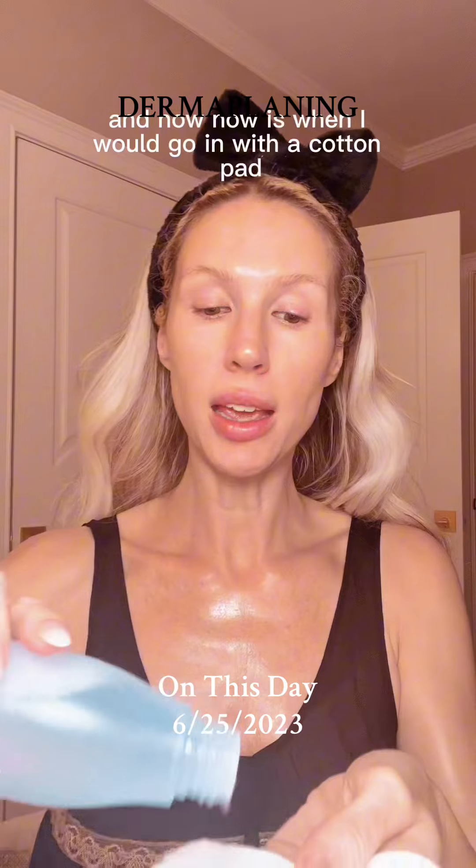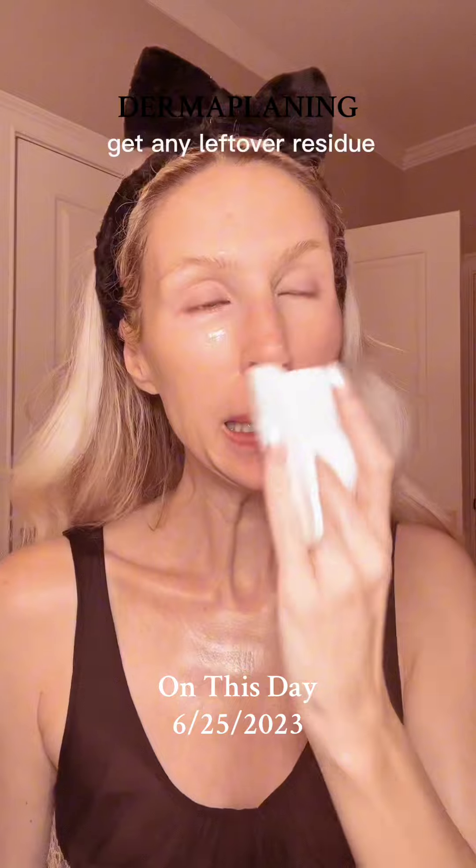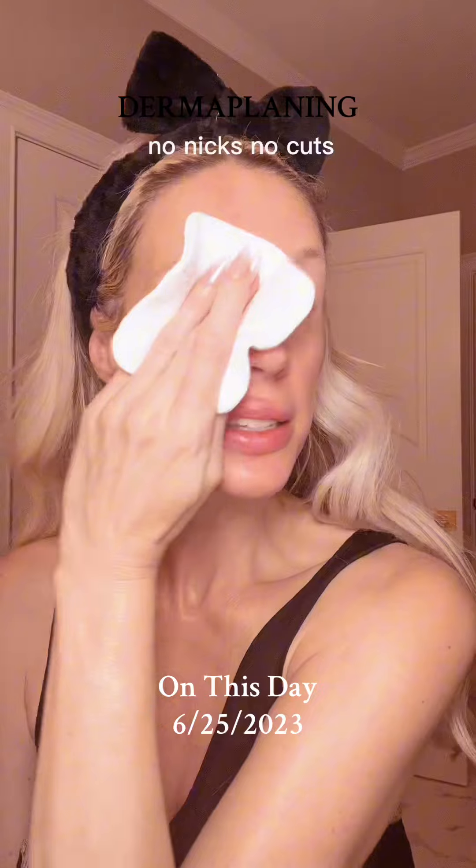Then I go in with a cotton pad and a little bit of toner — this is Then I Met You. Get any leftover residue. No nicks, no cuts, we're good.